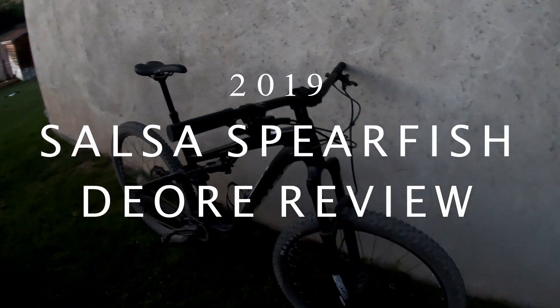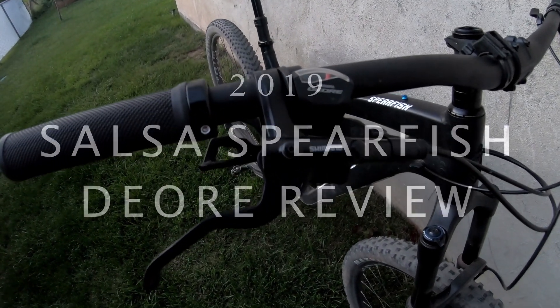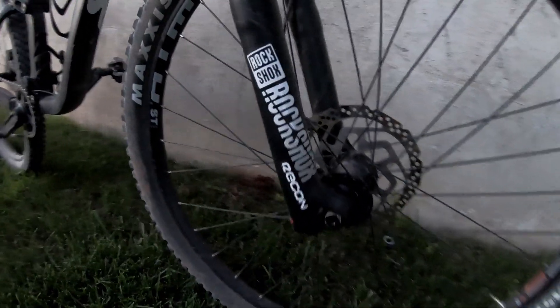Hey everyone, today I'm reviewing the 2019 Salsa Spearfish Dior. This is the entry level spec in the Spearfish lineup, but it's since been replaced with an SX Eagle build. Bike manufacturers tend to only ship the higher end builds out to be reviewed, so I was having a hard time finding reviews of the entry level version. I ended up buying mine a couple of months ago, and now I have around 250 miles on lots of different types of trails, so I feel like I can give a pretty honest review.